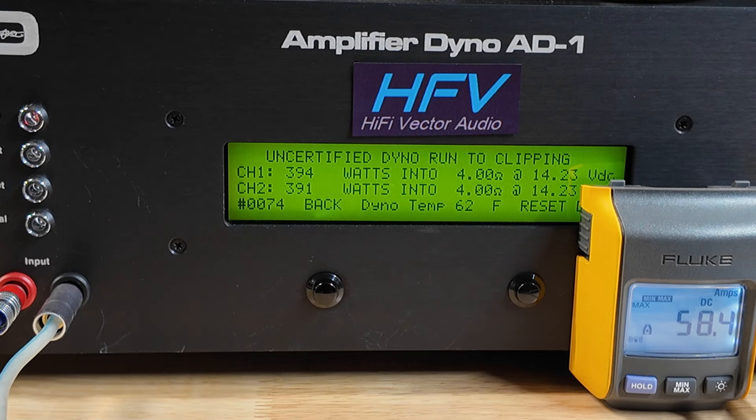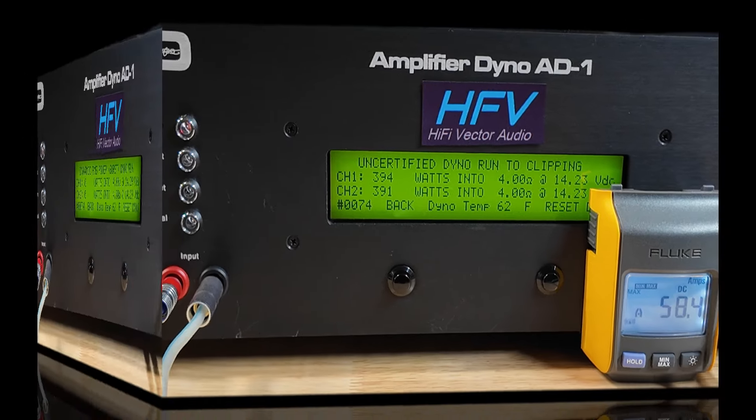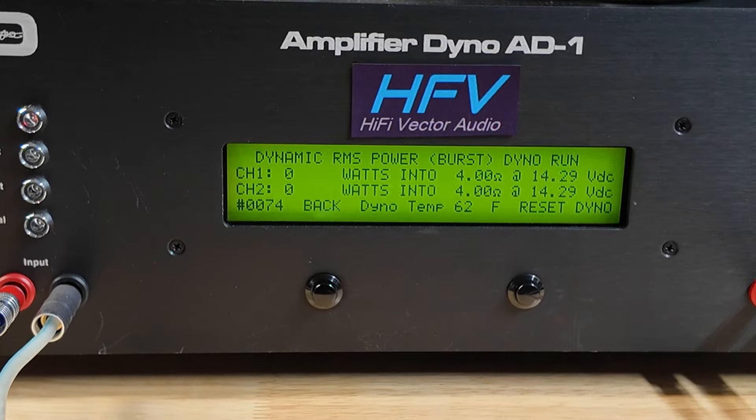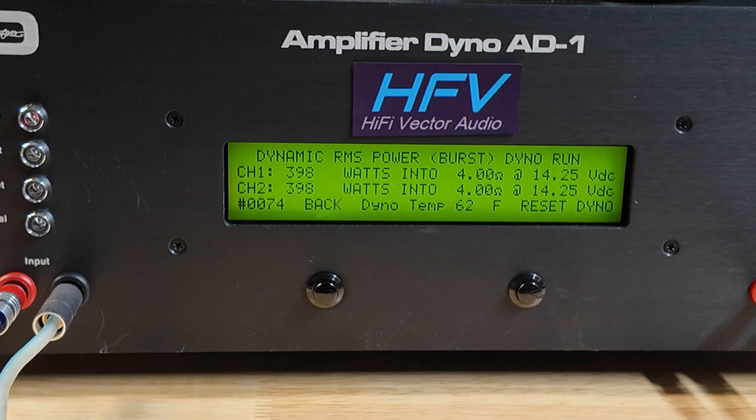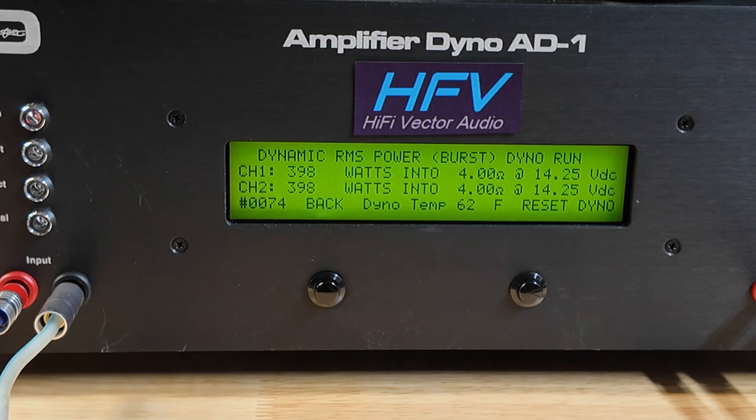Let's do a dynamic burst, which simulates the kick drum and music like rock music. Alright, so 398 watts dynamic — it's kind of sticking right there. But man, that's a lot of power for a 4-channel amp. Let's go ahead and do the 2 ohm test.